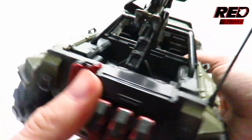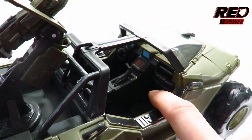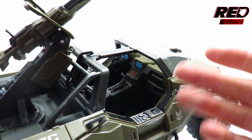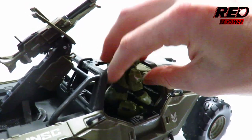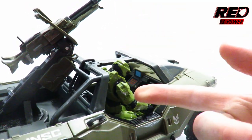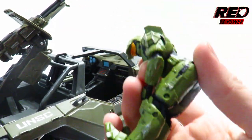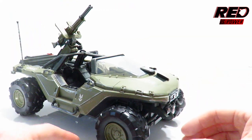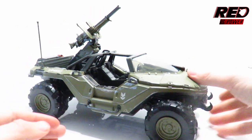Of course we've got a passenger side here where any UNSC trooper is going to pretty much fit comfortably, rather than Master Chief. He still doesn't fit in here as you would think — but the honest to God truth is that he's a big man. Just enough to roll into battle and shoot up or run over some Covenant, which is fine with me.